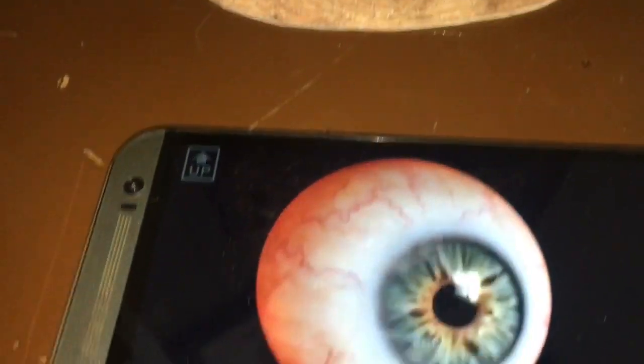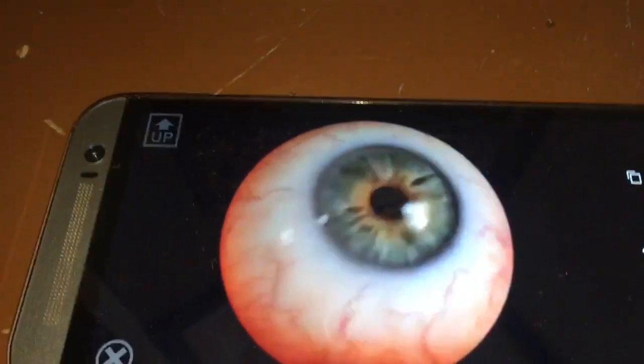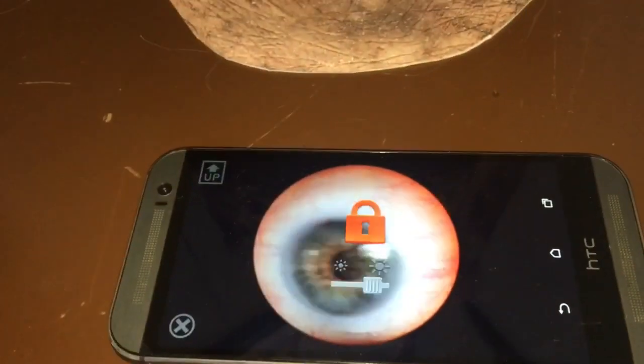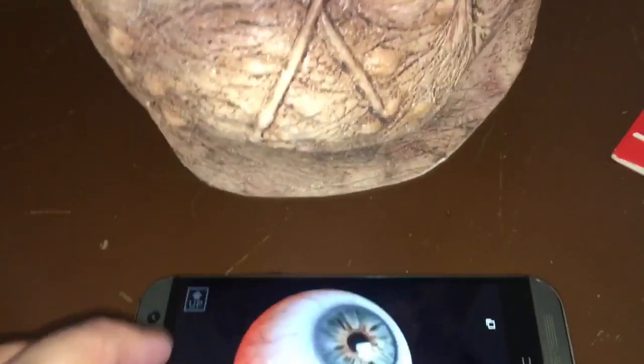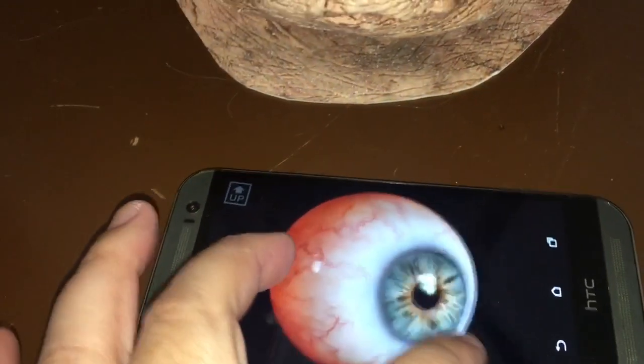It fits pretty snug into the mask. I'm also showing you how you can lock and unlock the screen so that when you're handling it or putting it into the mask, you won't accidentally change the settings you've already set.